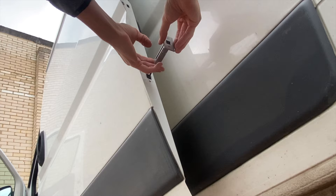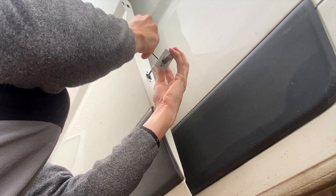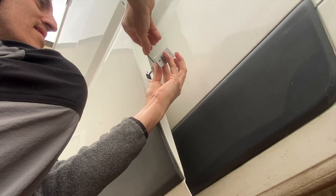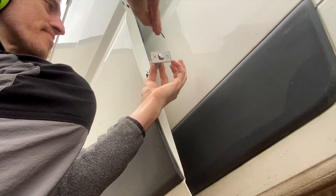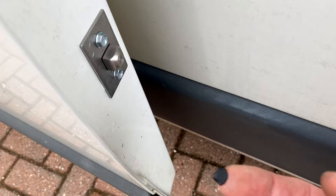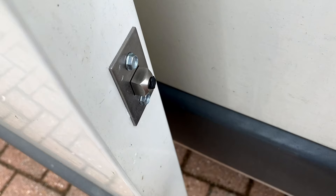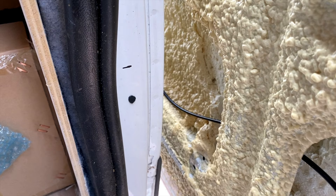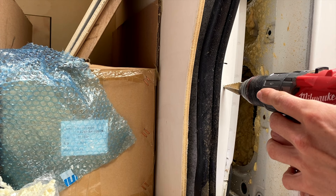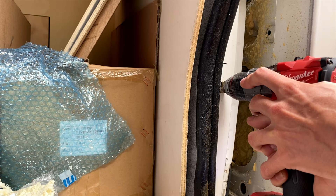I did the same procedure as before: removed the deadbolt and the casing from the wire, fed the wire through the hole I had just drilled, reconnected it all back up, and got it ready to install on the sliding door. This time I used self-drilling tapping screws instead of rivets. I applied the black tack on the end, closed the door, locked and unlocked — you can see it sticks exactly where the hole needs to be drilled for the deadbolt. Quite a clever method really.